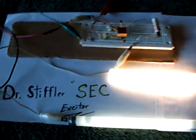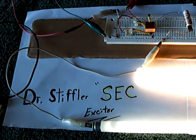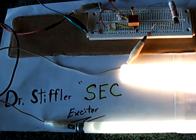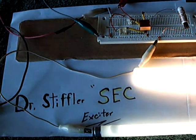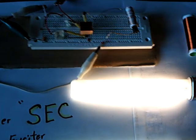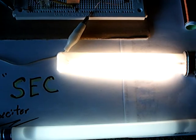I just discovered something pretty interesting. I was just putting stuff away from my last video and cleaning up, and I got this to run with very little on it — Dr. Stifler's SEC Exciter. It's lighting up three bulbs right now, and before I popped the little voltmeter by shorting it, it was running at about 40 milliamps on that voltage.